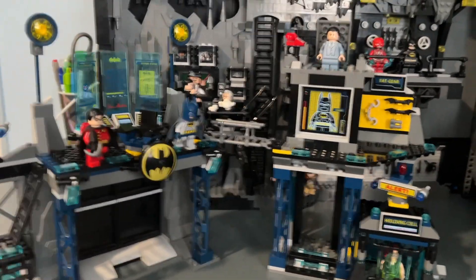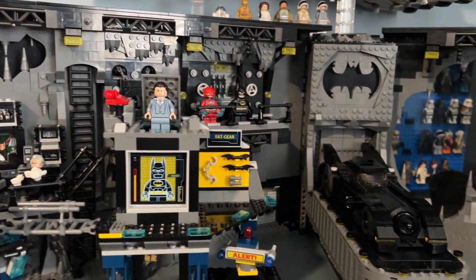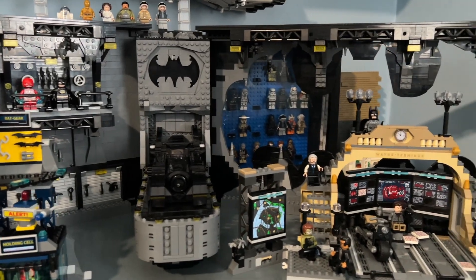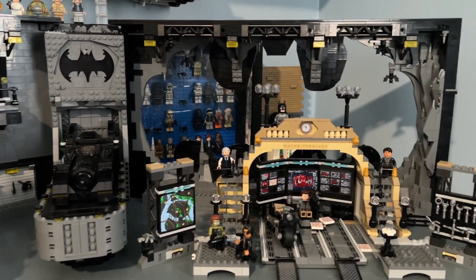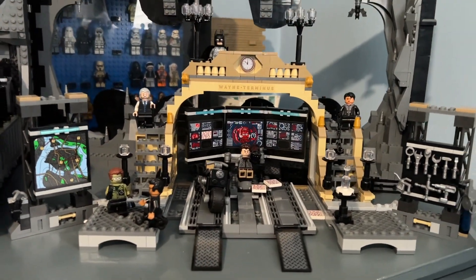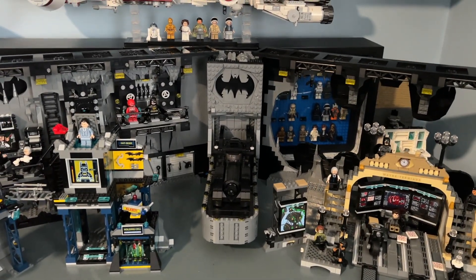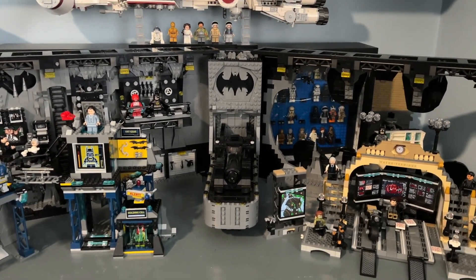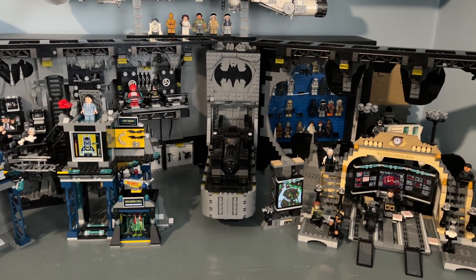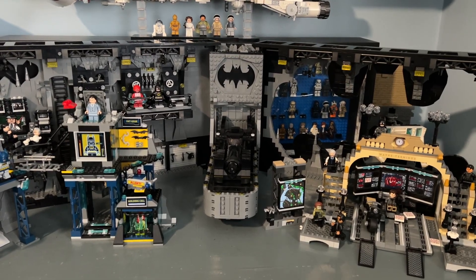Let me know down in the comments which of the three Bat Caves is your favorite. I think each has its own unique design and these are some of the best Bat Caves LEGO has released. They haven't really released a bad Bat Cave in my opinion. Anyway, let me know what you thought of the video, leave a like if you enjoyed it, and subscribe if you're new. Peace out!